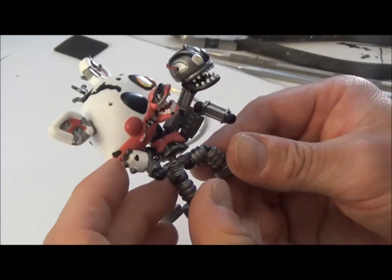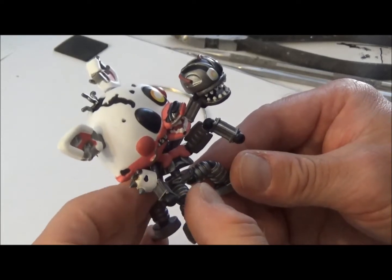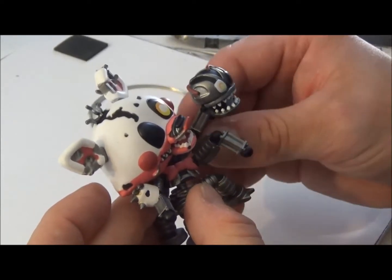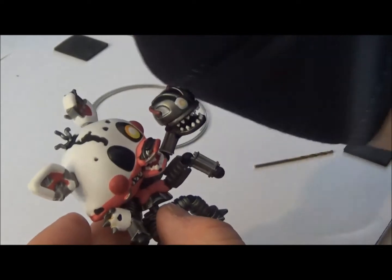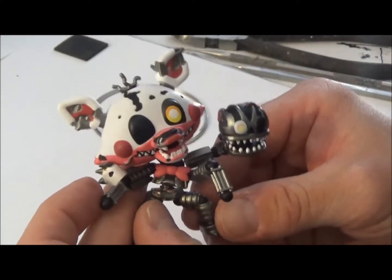If you're probably wondering, "oh my God, this guy has way too much time on his hands" — right now, yeah, I do. Since I'm out of work right now because of my elbow, I can do these little goofy projects.